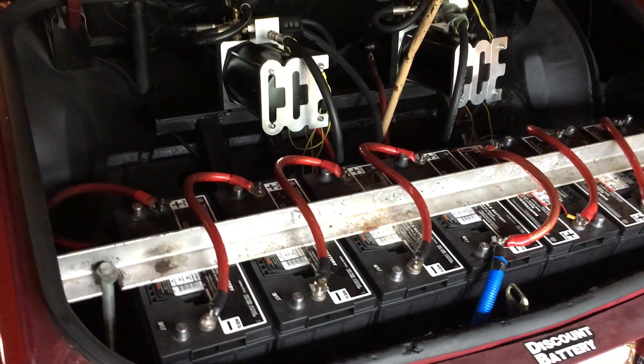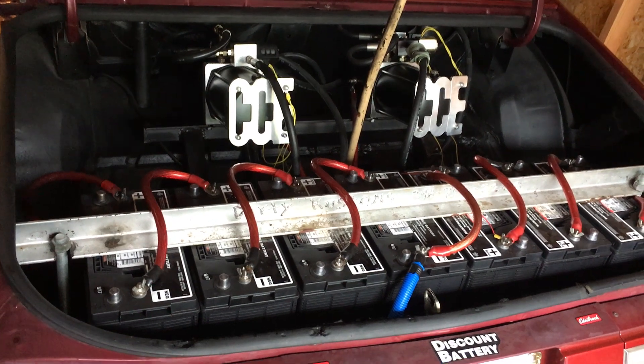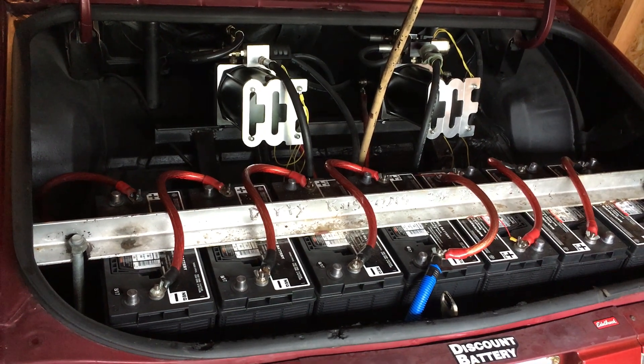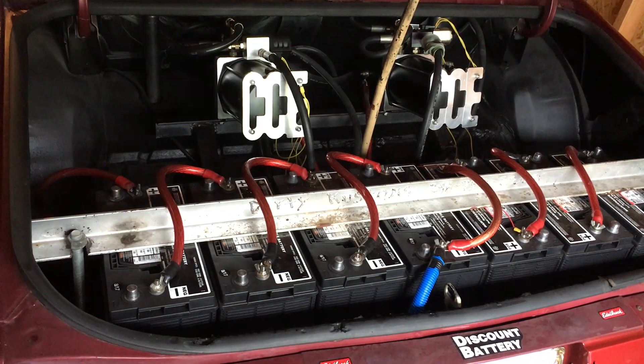So this is the hydraulic system for my 1979 Chevrolet Monte Carlo Lowrider. Please like and subscribe.